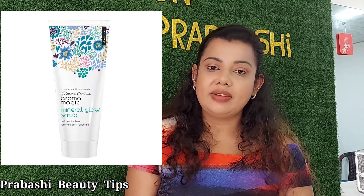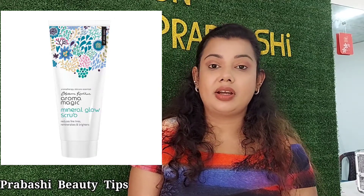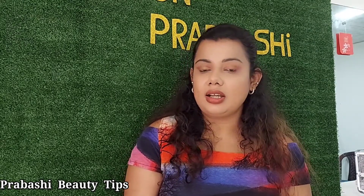The Aroma Magic brand is called Mineral Glow. You can use Avagame for the Avagame. It is called Aroma Magic brand, and the brand is called Godak Iswasin Baavita. It is called Aroma Magic, which is also called Godak Iswasin Baavita.